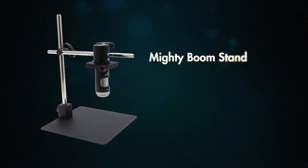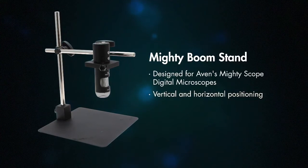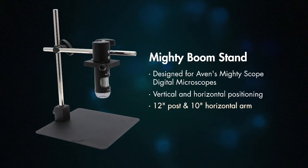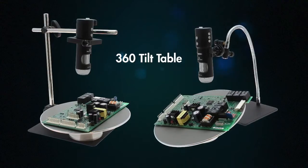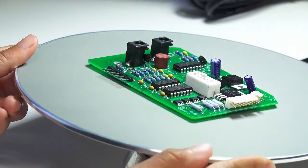The MightyScope Boom Stand, specially designed for the MightyScope, gives operators vertical and horizontal inspection options. This stand features a 12-inch post and a 10-inch horizontal arm. The MightyScope Flex Stand and the MightyScope Boom Stand are compatible with Avon's 360-degree tilt table, allowing users to inspect from nearly any angle.